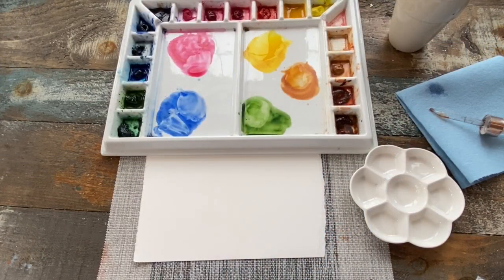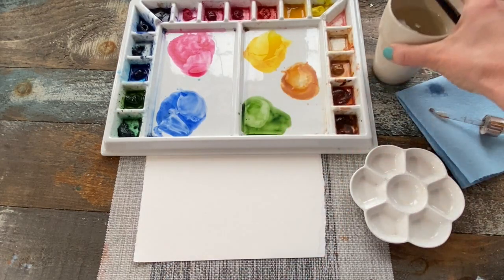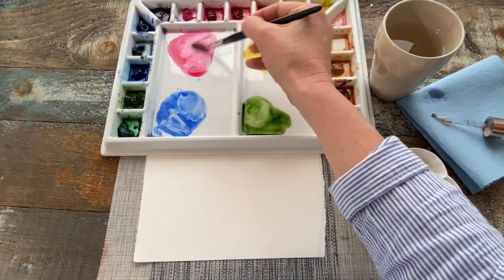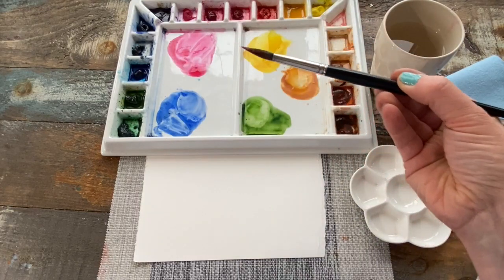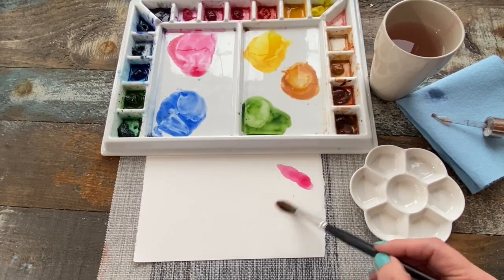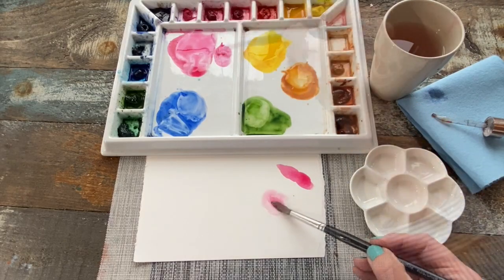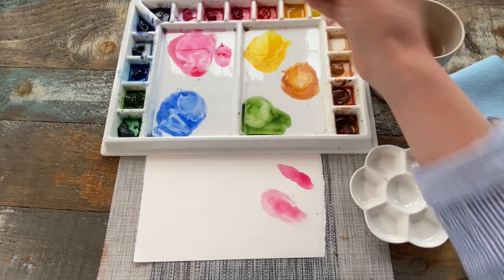It's important to note that with watercolor, we're not using white paint to lighten the color. We lighten paint by adding water and diluting it, and you can do this in different ways. One way is to add water directly to the pool of paint in your palette. Another way is to carry water inside your brush and pick up paint — that automatically dilutes it. Another way is to pre-wet your paper and then add paint to the wet paper, which will dilute it as well.